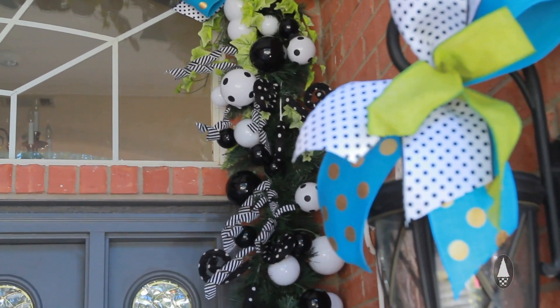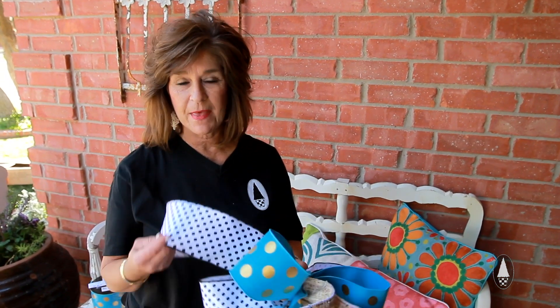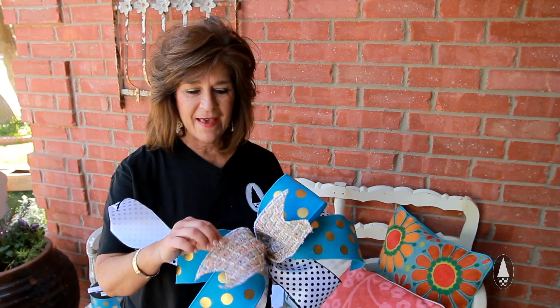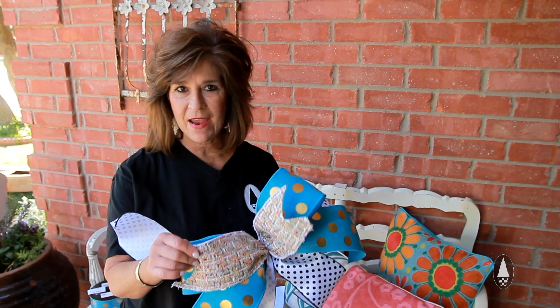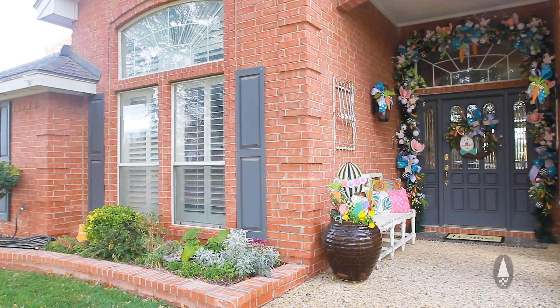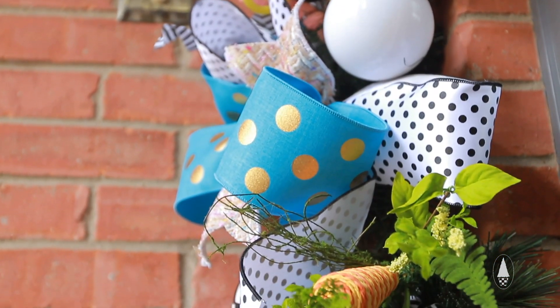One of the places that we layer and mix textures and patterns is our ribbon. Take a look at the different ribbons we used here — from the black and white polka dot, the turquoise with the gorgeous gold, matte gold polka dot, and then this fabric has just about every color in it. Don't be afraid to mix patterns and textures. It's really what adds the wow factor and gives a lot of interest for the eye to look at.